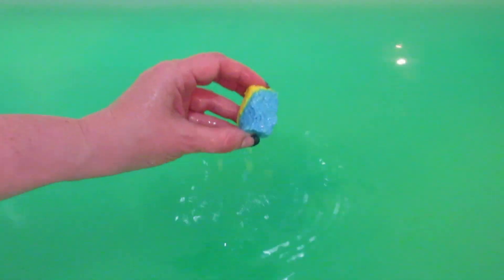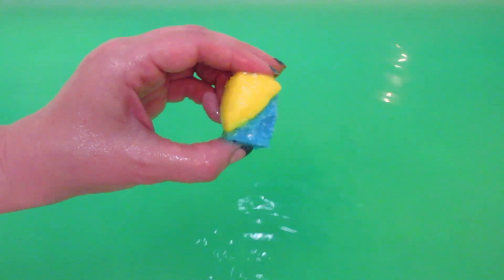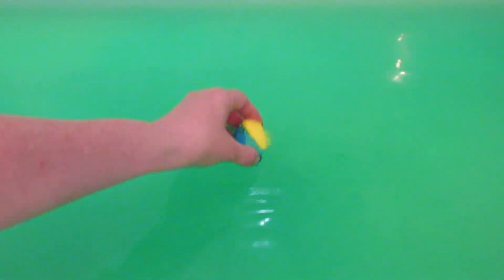They also have magnesium massage bars too that you can use after the bath as a nice complement to this bath bomb, but I just wanted to share a very quick demo. It dissolved very quickly and this is what the water looked like after everything had dissolved.